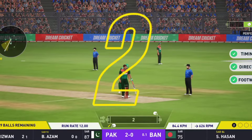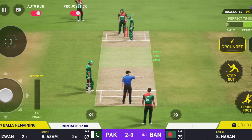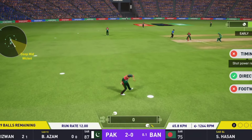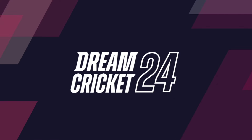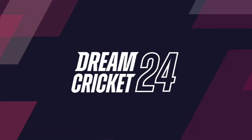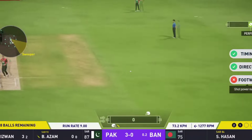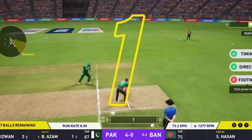First ball and he's off the mark. Good running. Keeps the score ticking over with that shot.